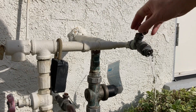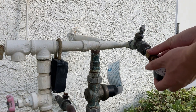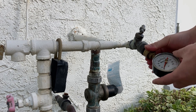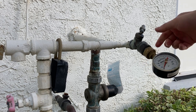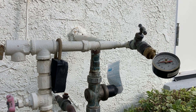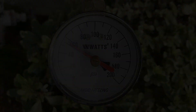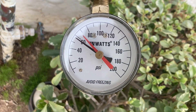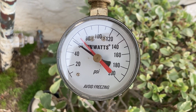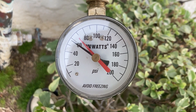Now let's measure the change of water pressure over time. After 24 hours, the red needle is now at 69 psi. So during the past 24 hours, the thermal expansion in the plumbing system increased the water pressure from 55 psi up to 69 psi.